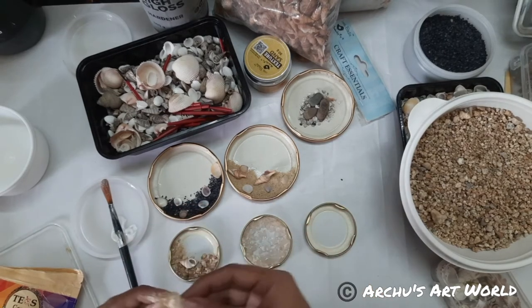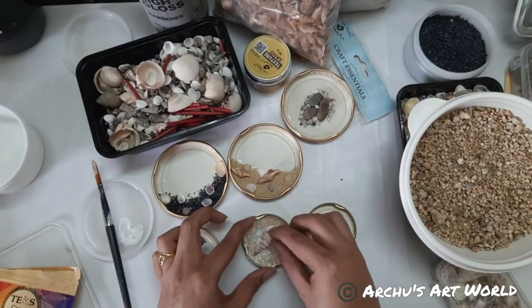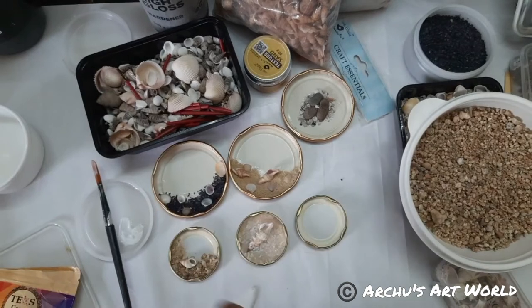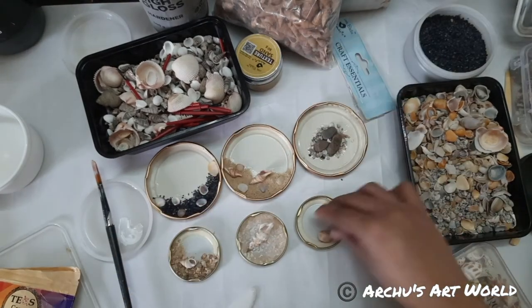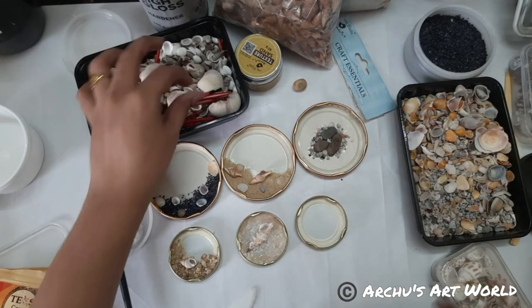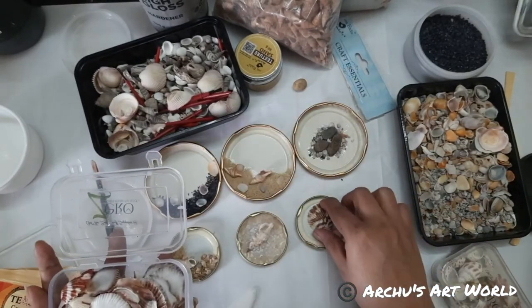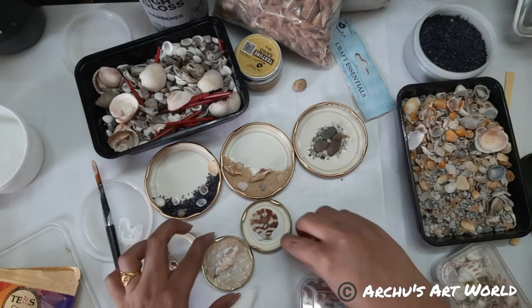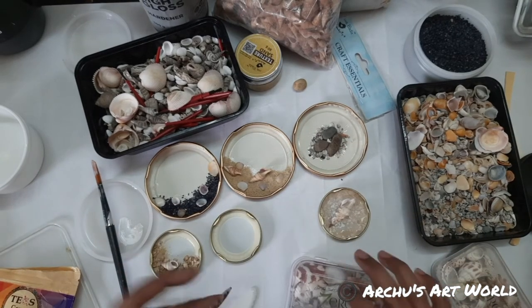See how beautiful it's looking! We have one more lid. What should we add? I have this one as well — this kind of shells also I have. Can we add this one? Will it look nice? So one will be transparent, and the rest will be kind of an ocean theme. Will that look nice, guys?